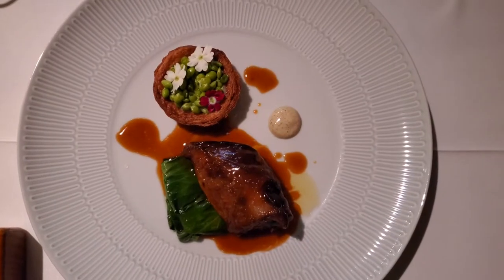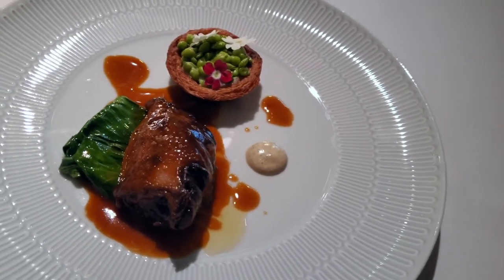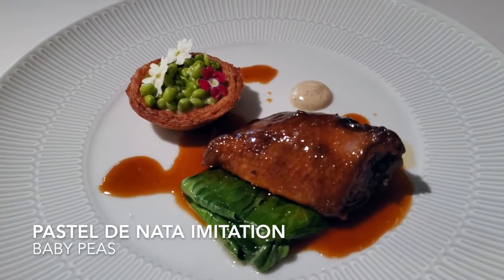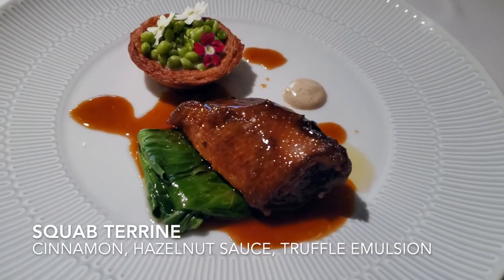Now we will find the roasted squash with Pak Choi, a traditional green cabbage from Japan. And then a false pastel de nata — false because this one doesn't have sweet eggs as usual. But you will find topinambur purée and baby peas. On the right side, a truffle emulsion.